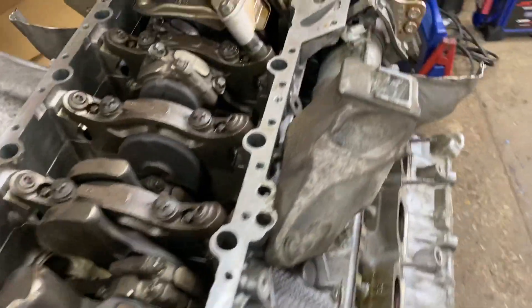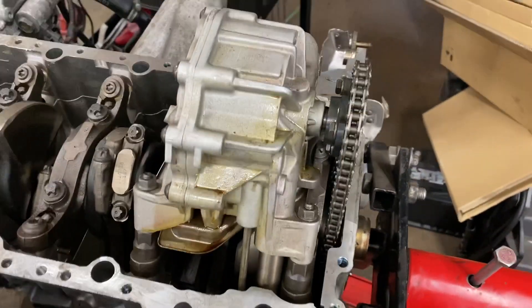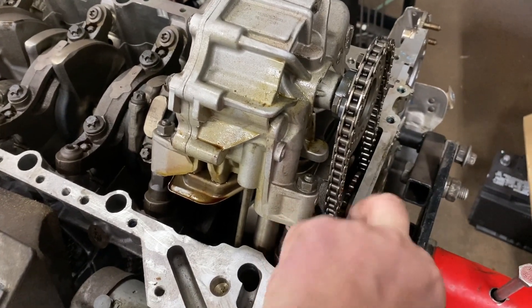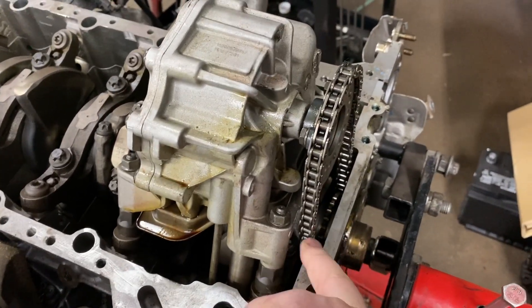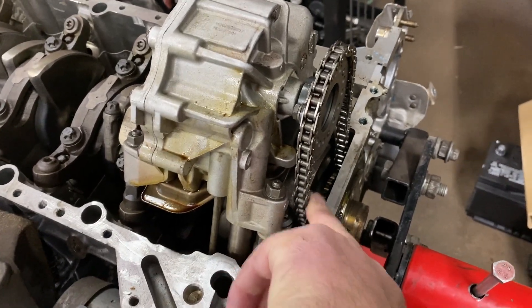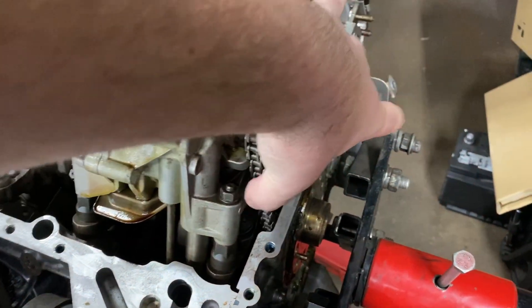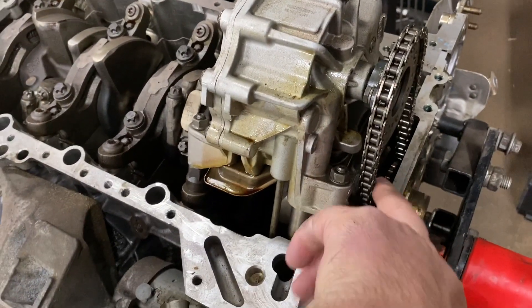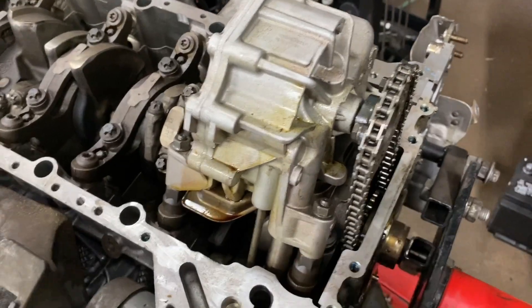The vehicle also has problems with chains. That's the oil pump chain, and as funny as it sounds, it should have some slack. There's a specific procedure to adjust this — it should not be tight, it should have slack. So when you replace anything, make sure it's not overly tight.